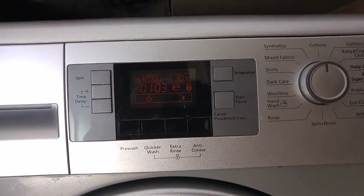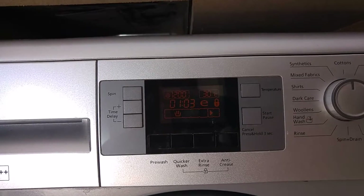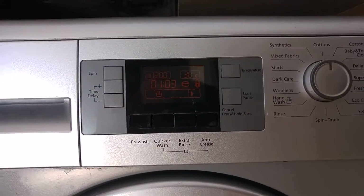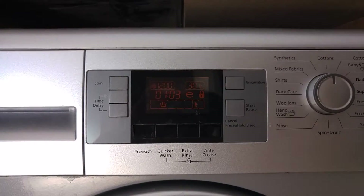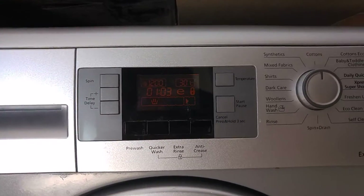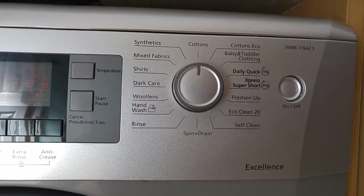The time delay is a good feature. Put your stuff in overnight, set it for a couple of hours' time delay, and it'll start right again in the morning. You've got a pre-wash, a quicker wash if you're running out of time and need to do a short wash, extra rinse if things are a bit extra dirty, and an anti-crease mode.